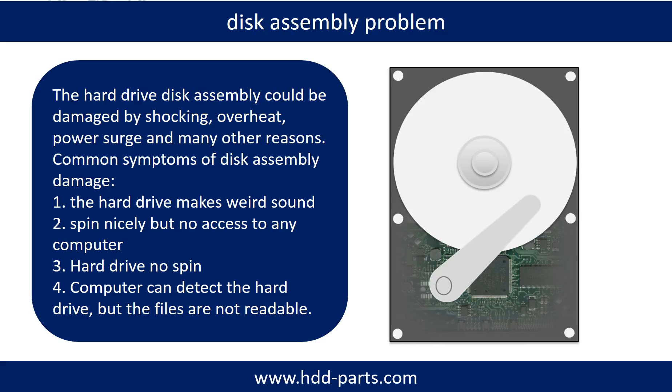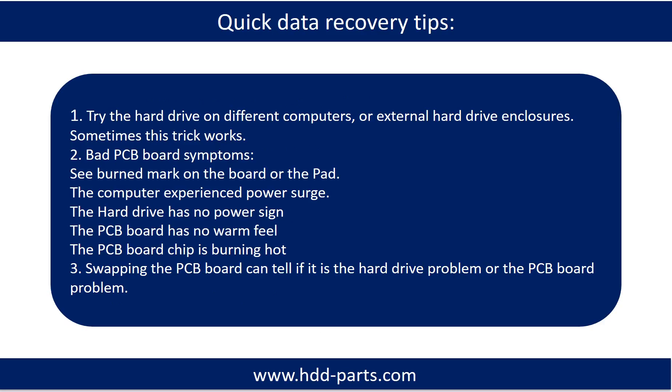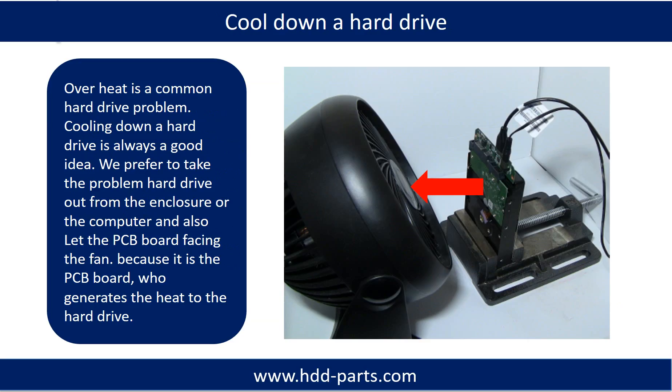If the storage is configured as mirrored hard drives, you can take the bad hard drive out, put a same size or bigger hard drive into the bay, and the storage will mirror data to the new hard drive automatically. If this trick doesn't work, that means both mirrored hard drives are damaged, or the storage was configured as RAID 0, meaning the two hard drives work differently. Overheat is a common hard drive problem. Cooling down a hard drive is always a good idea. We prefer to take the problem hard drive out from the enclosure or computer, and let the PCB board face the fan, because it is the PCB board that generates heat.